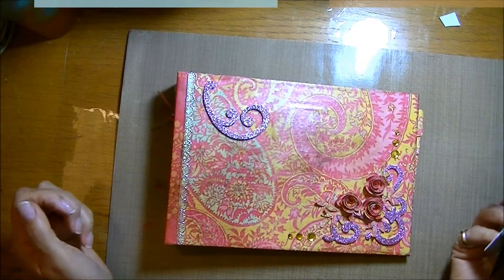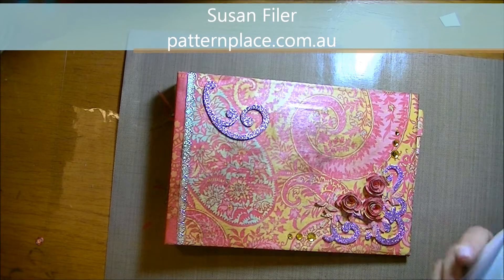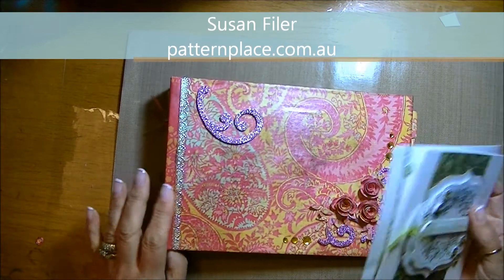Hi, this is Susan from The Pattern Place, with just a quick walkthrough of a little album I made for a friend for her birthday.